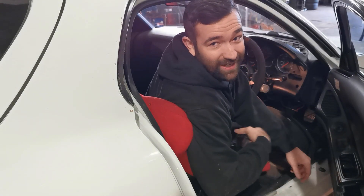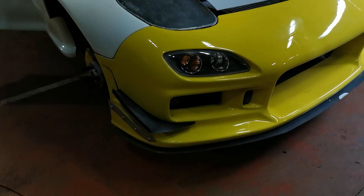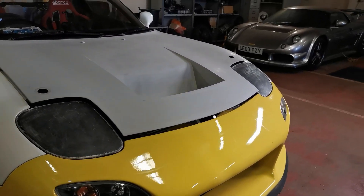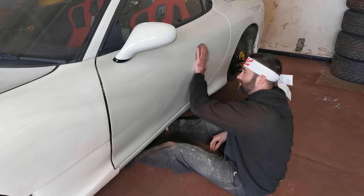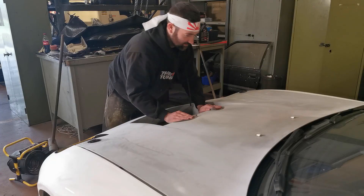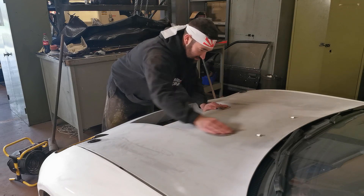Today's video is sponsored by MyWallet. Alright guys, today we're going to be doing some work on the RX-7. We've not been down here for a little while since we brought the car down because the kids are off and I've turned into a teacher.